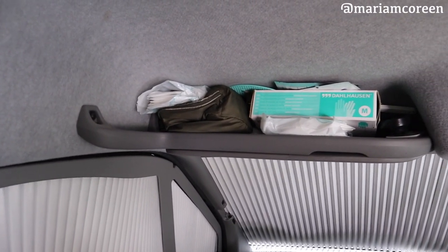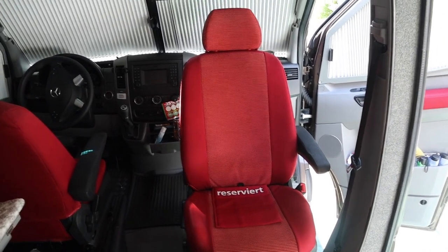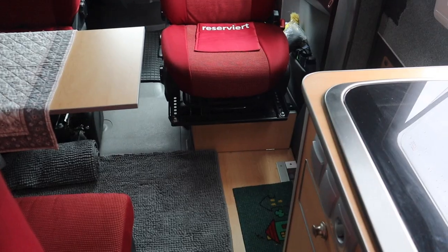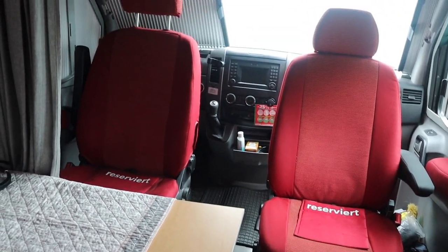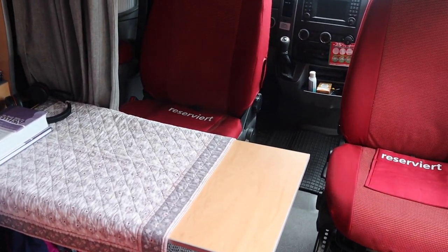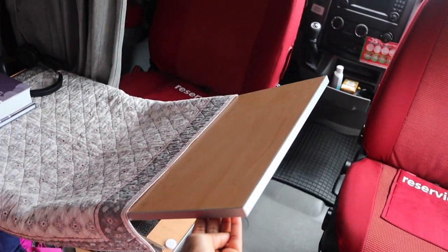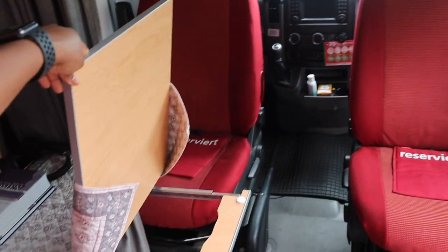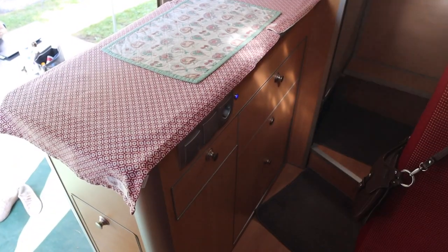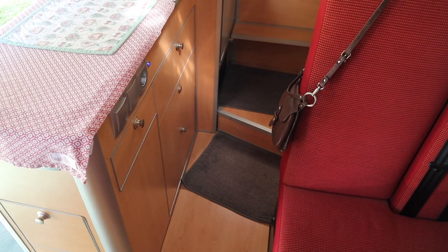Over here we have some gloves and masks, and on the other side shopping bags. What makes the living and dining area so cool is that the driver's seats can actually turn all the way around. The table is also able to fold up — so this is how it looks. It's so convenient, comfortable, and lovely.